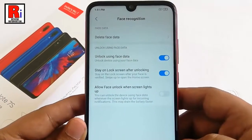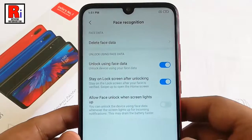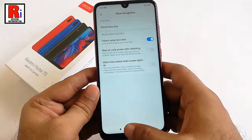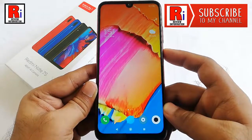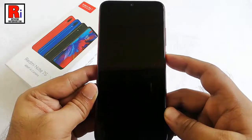These are some additional settings which you can use with face data. You can change any of these. Now let's check if face unlock works. Face unlock is working smoothly.